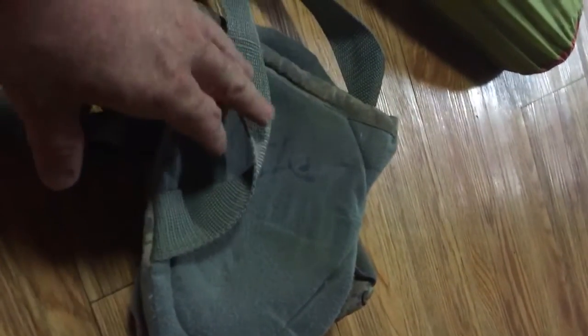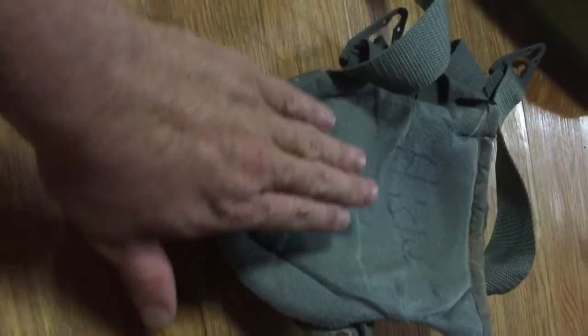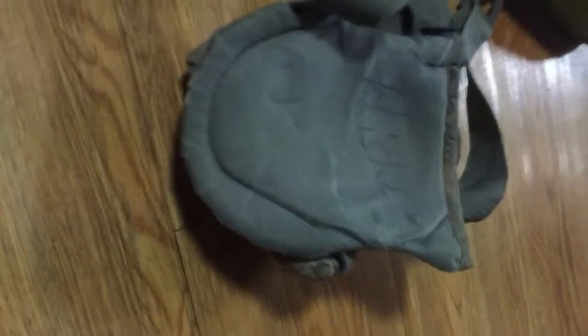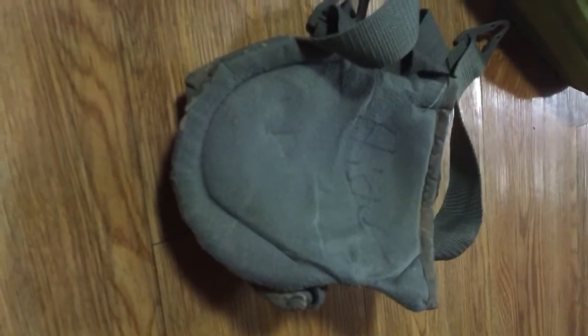Another option: knee pads. It sounds totally crazy, but I got this idea from Adam Francis from Equipped to Endure. I've had to use these in the military during FTXs when sleeping overnight, and it truly does work. Get the right ones — they have a nice wide cushion — and it will be a comfortable pillow.